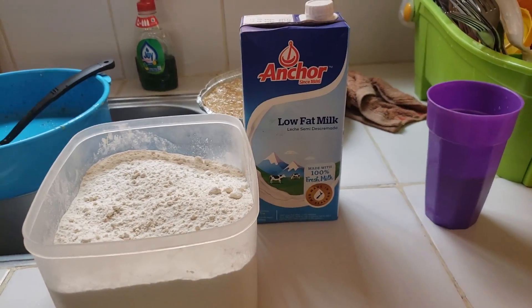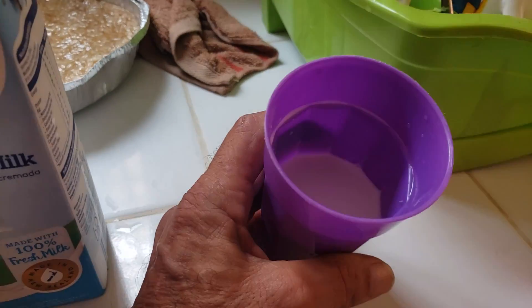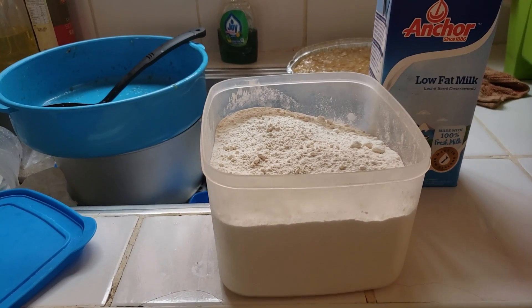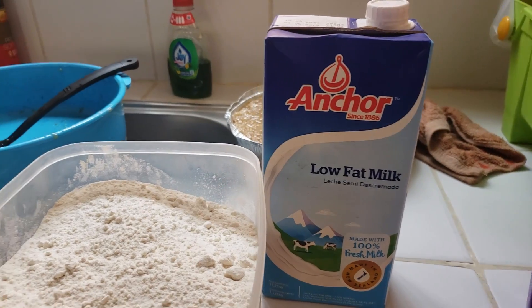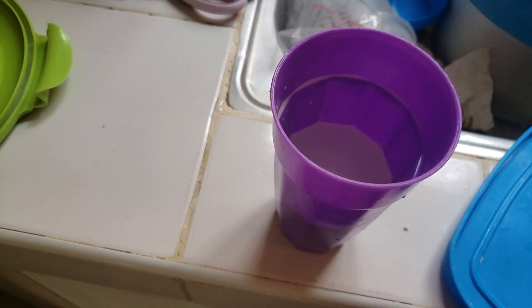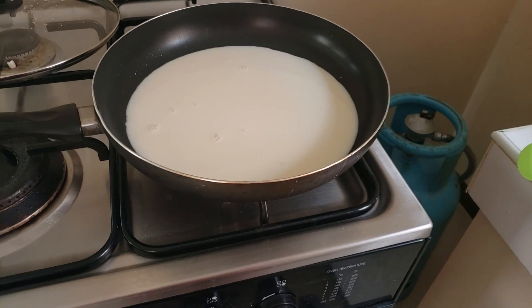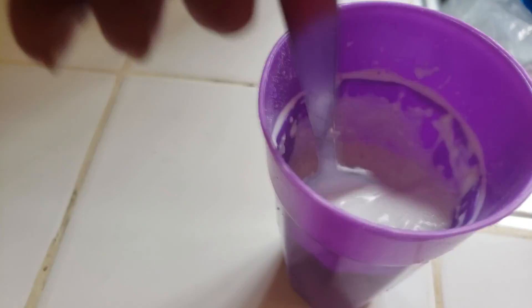The recipe calls for 15 ounces of condensed milk, but we don't have that, so we're going to use two cups of low-fat Anchor brand milk plus the reserved coconut cream. We'll also use two to three tablespoons of flour. We'll mix the flour into the coconut cream to make a slurry, then add our two cups of milk into a pan. Stir the flour and coconut cream together well so it's thin and smooth.